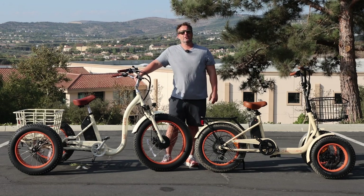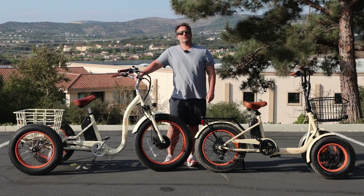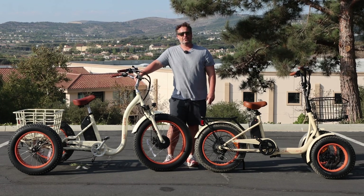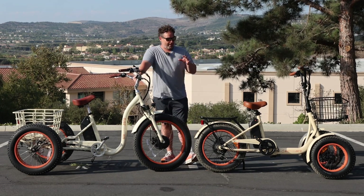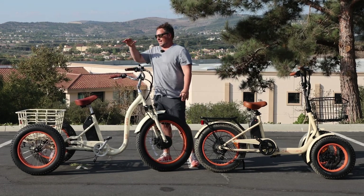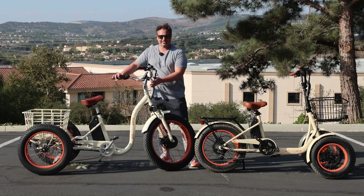Hit that subscribe button below. Stay in touch with us here at 630. Be the first to know about all the new content we're putting out, giveaways we're doing, and of course, new product releases. Both of these e-trikes are linked in the description below — our fat tire reverse e-trike and our simple step-through fat tire e-trike.